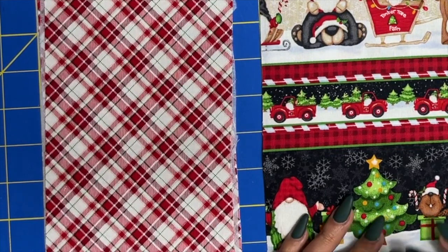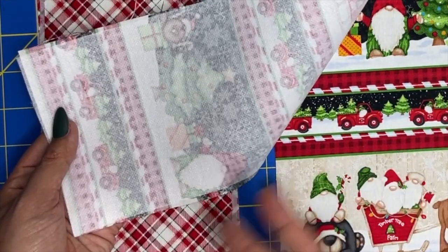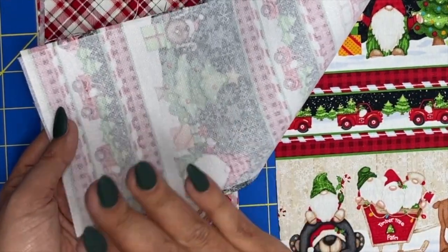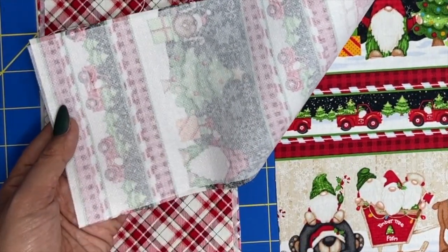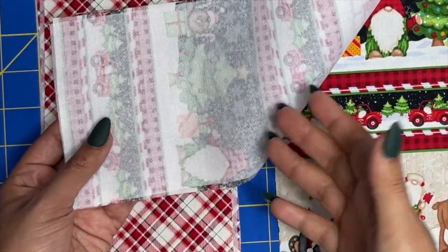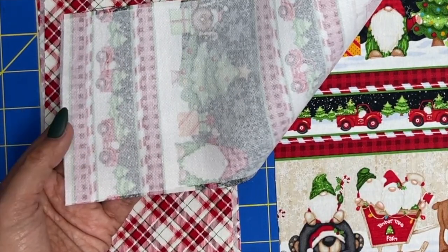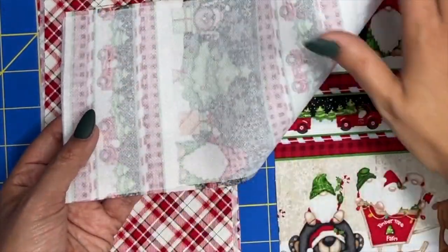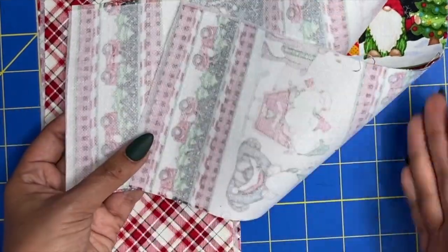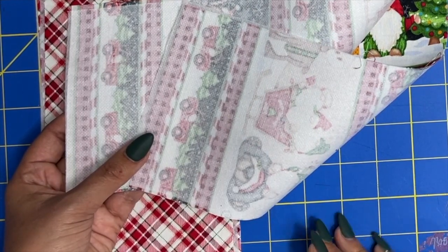Then you need to interface it with just some light interfacing. This is, as you guessed it if you've watched my channel for any period of time, Heat and Bond interfacing by ThermoWeb. I absolutely love their product, mostly because you don't have to use steam to get it to adhere to the fabric. So I can use my Cricut heat press and it makes super quick work out of interfacing all of these pieces, because you do want to interface both sides of your utensil holder.